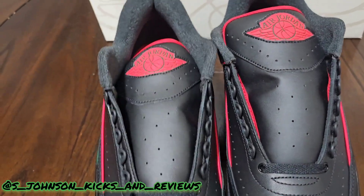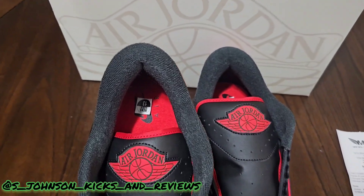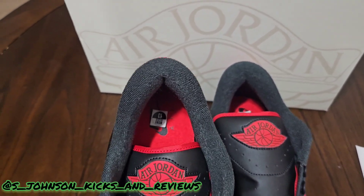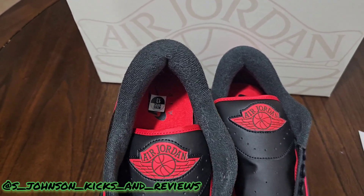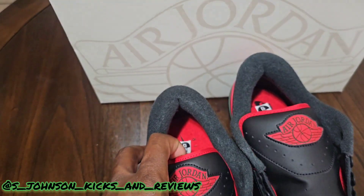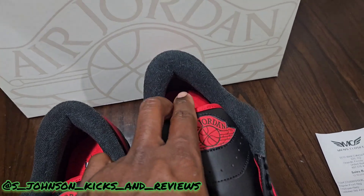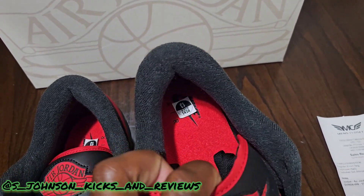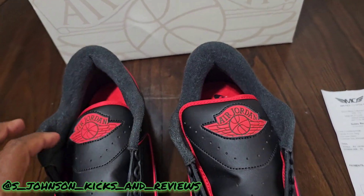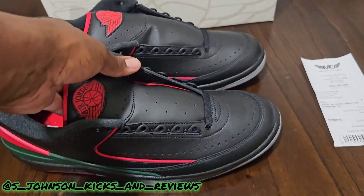Black shoe strings, and if you look at the interior insole — for those that have been around for a while, this gives me Black Cement 3s vibes. I love that insole with the red and black Nike Air. Very, very nice.